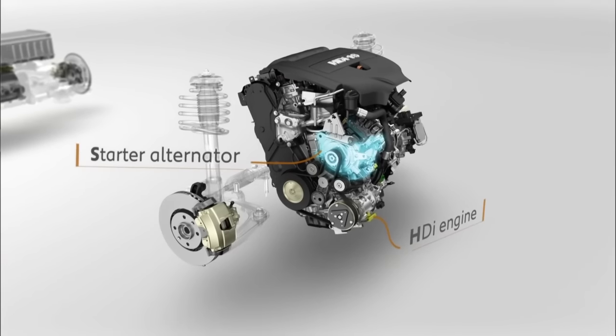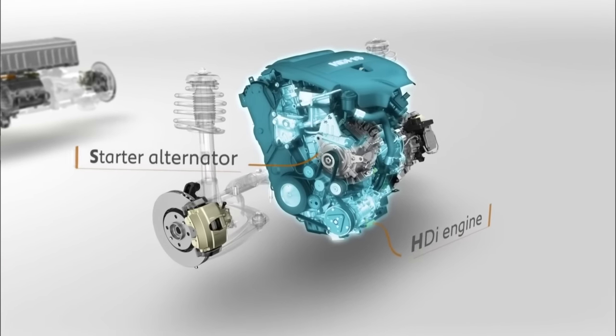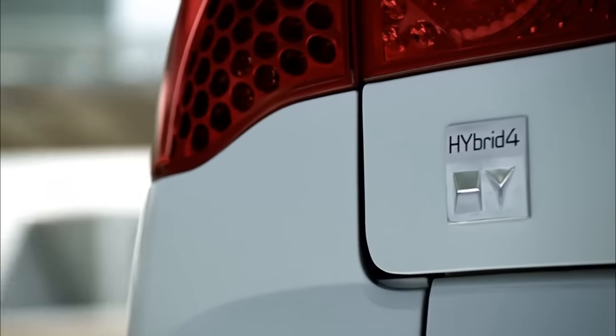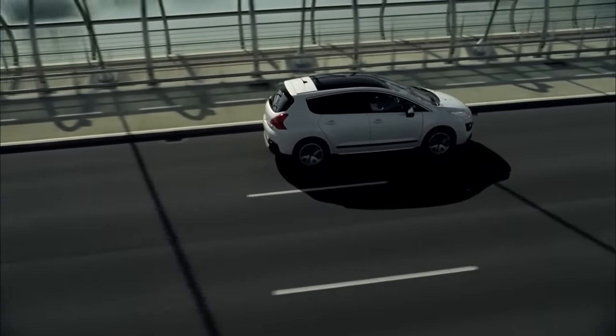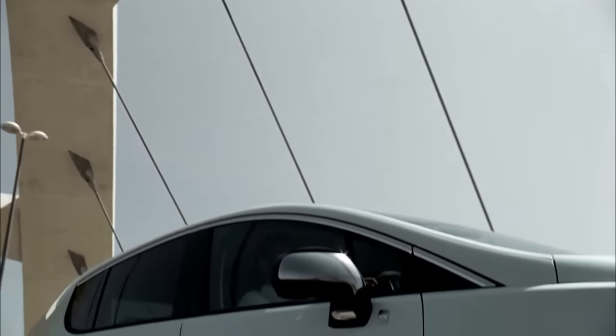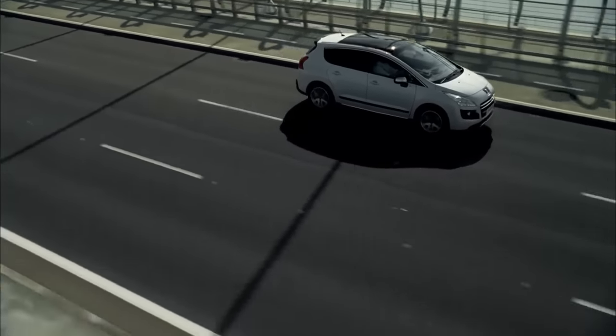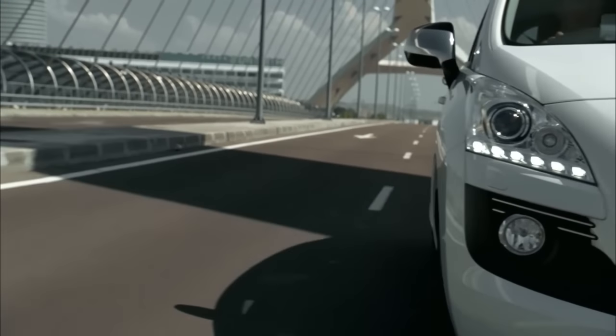There's a power cable going to a 2.0L HDI engine in the front. That uses an EGC gearbox to run the front wheels. So I think what we have here is a case of the world's first diesel hybrid. This is the Peugeot 3008 Hybrid 4.